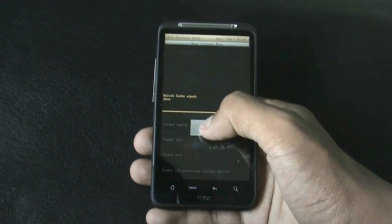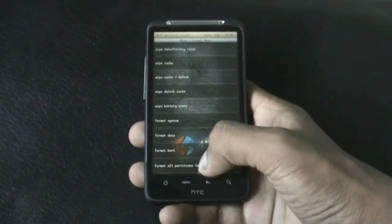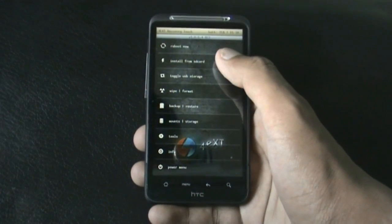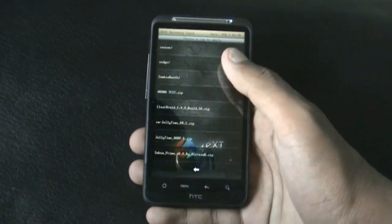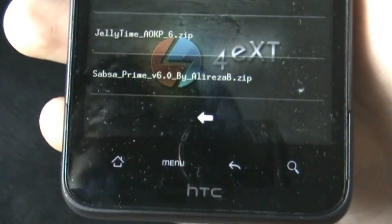Make sure you do that wipe, and after you've done that, go back and hit 'Install from SD card,' then choose 'Zip from SD card' and navigate to wherever you have stored the file you downloaded. Here I have Shapsaw Prime version 6.0 LSRB.